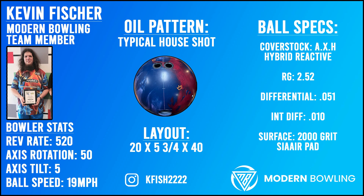What's going on everybody, welcome back to another ball review. Today I'm going to be showcasing the new Infinity from Brunswick. The layout I chose is 20 by 5 and 3/4 by 40.